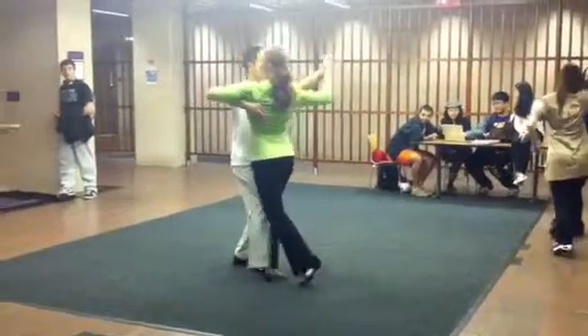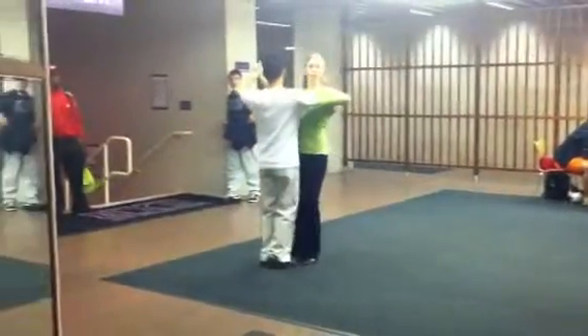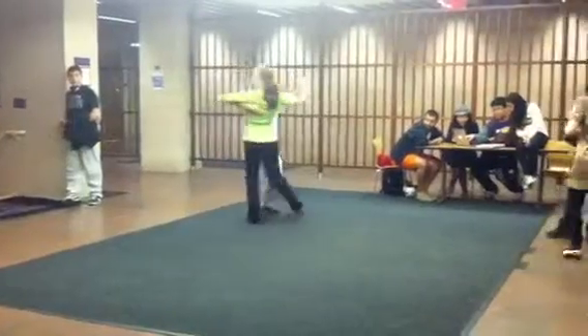And slow, quick, quick, slow, quick, quick, slow, quick, quick, slow.